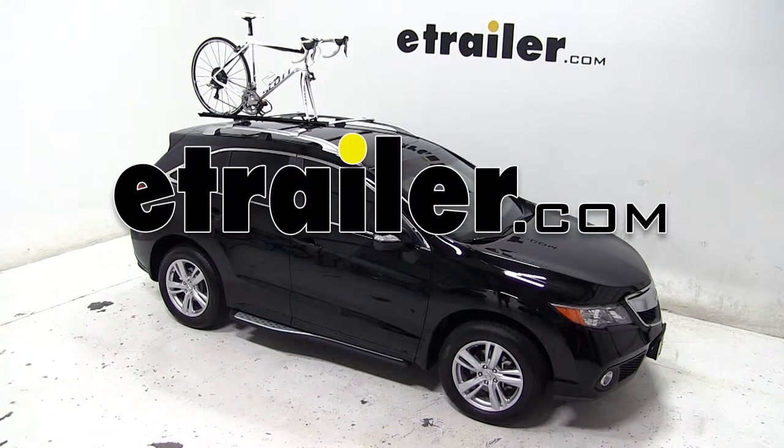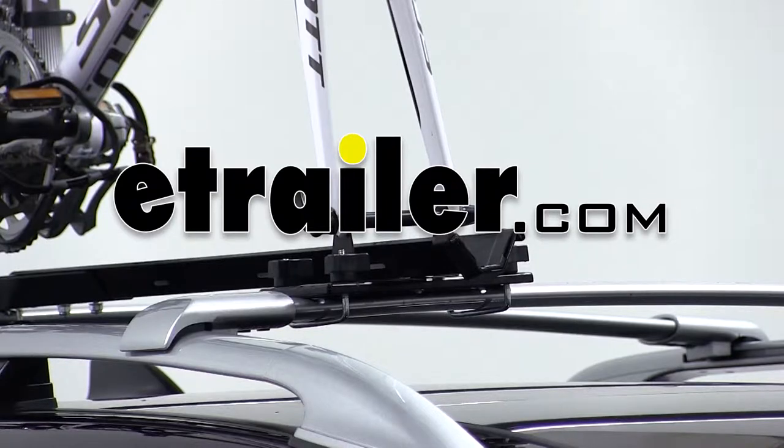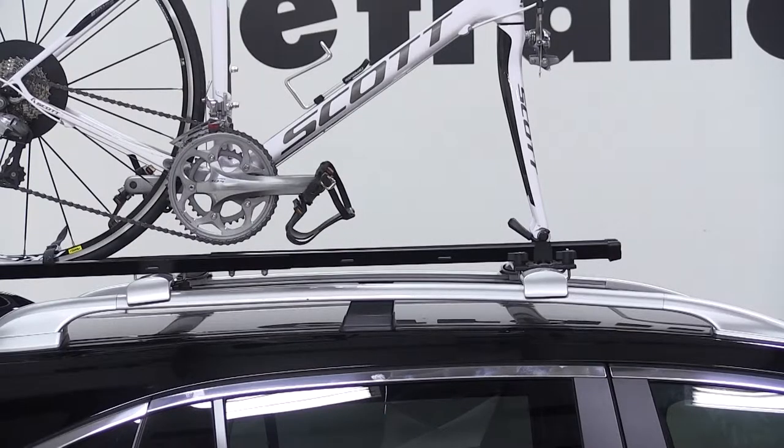Today on our 2013 Acura RDX, we'll be test fitting the Swagman Fork Down Roof Mounted Bike Rack, part number S64710.